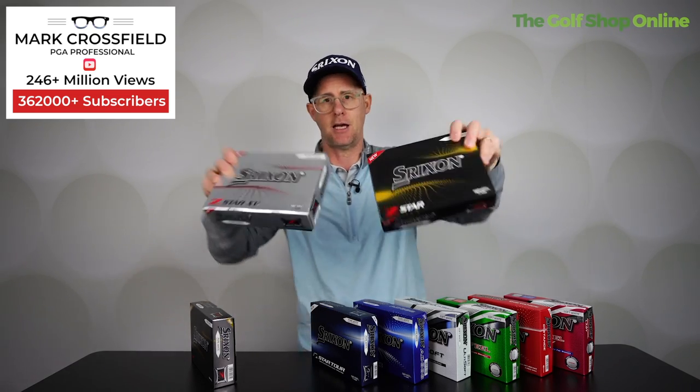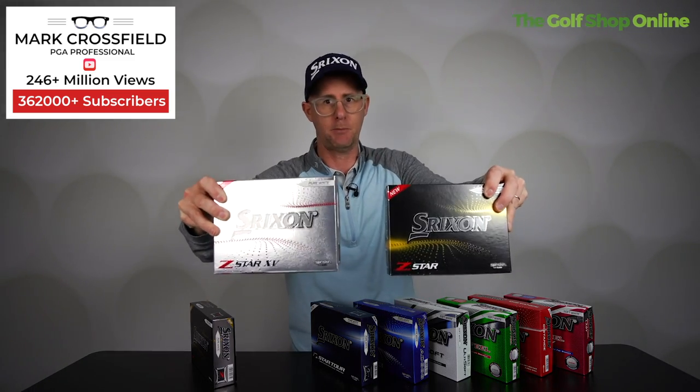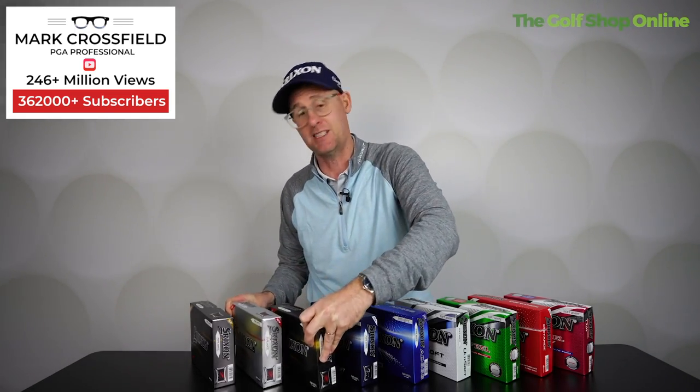I play the Z-Star and I've also tried the XV. The XV is a little higher spinning in the medium iron range — 7-iron, 6-iron. A little bit lower spinning in the Z-Star, which I actually quite like because that gives me a little bit more distance. I'm using land angle to stop my golf ball. Elite players generally will want high spin through everything, though.